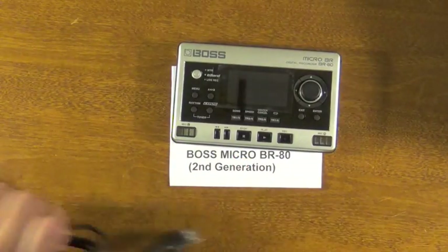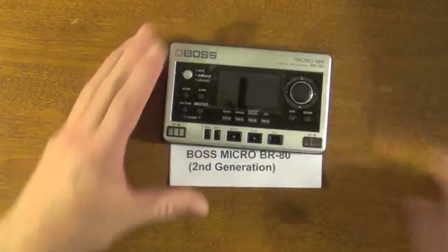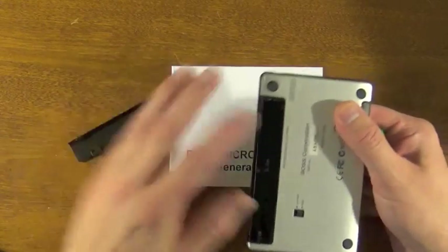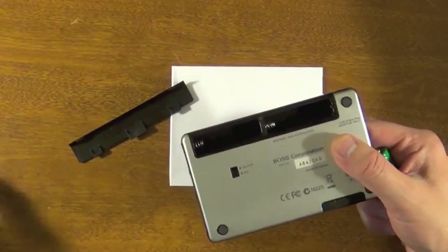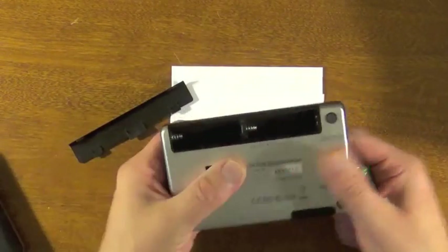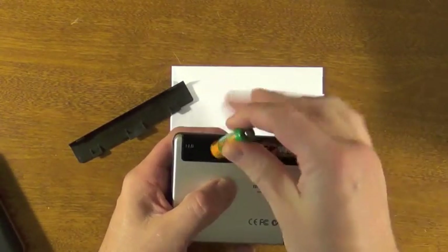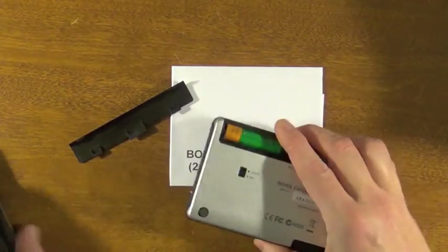Now there's a little bit more that you need to do before you do that, and I'm going to show you. First of all, it'll work without batteries actually in the battery compartment — you can just use this. However, I suggest putting some fully charged rechargeable batteries in, just in case this happens to die.